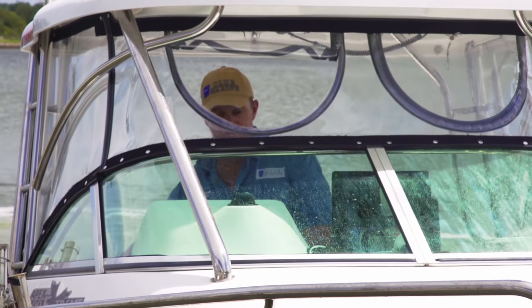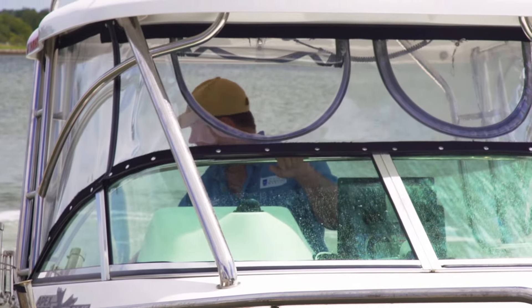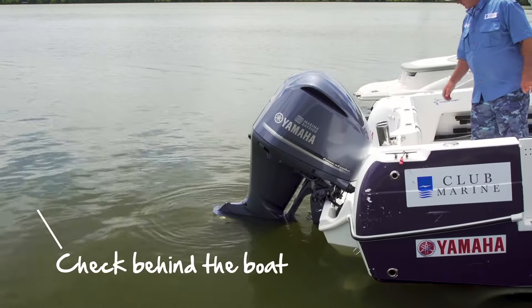So once you're in the boat, the first thing you do is check behind you before you're going to reverse. There might be a swimmer, there might be another boat, there might even be a log.